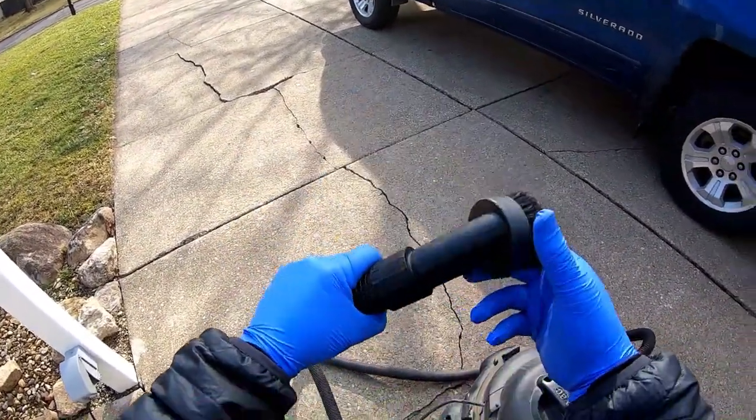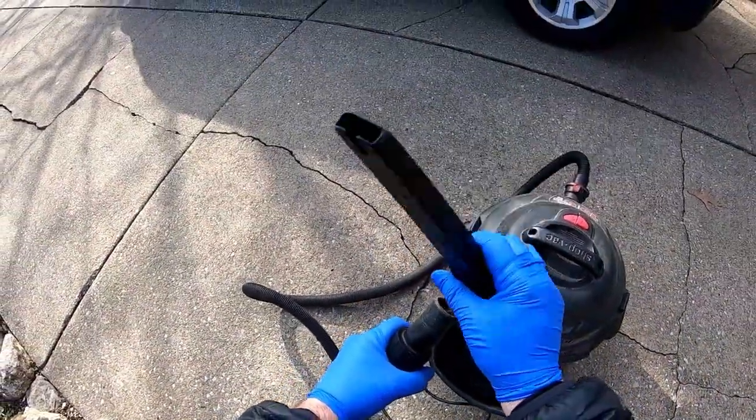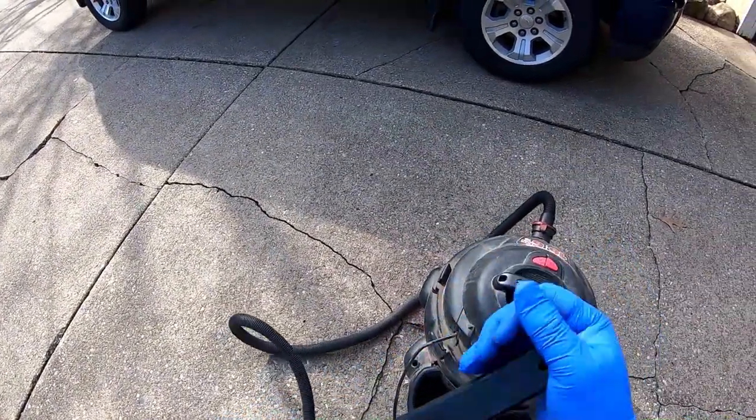While we're waiting 10 minutes for that to soak in, I'm going to go ahead and attach the nozzle on the shop vac.